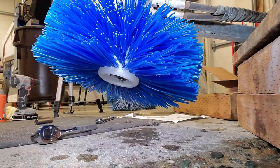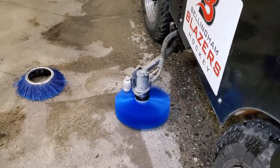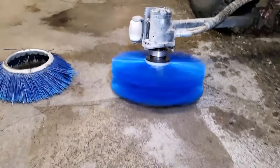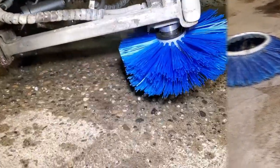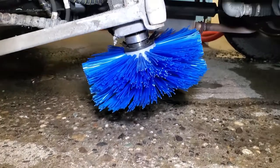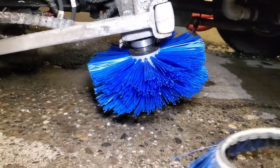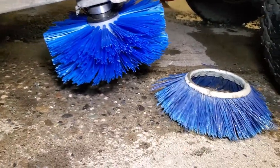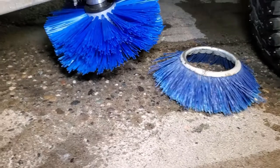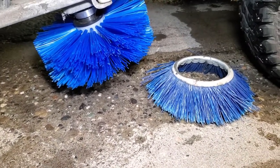Alright, let's go ahead and switch views right here and take a look at this thing. Oh, look at that — that's nice. There she is. There is the old brush right there and there is the new brush. You can't really compare them. Sometimes I wonder why they would even ship a machine with this type of brush on it.